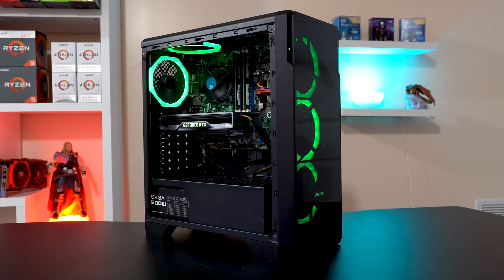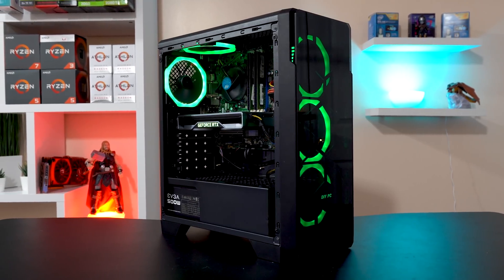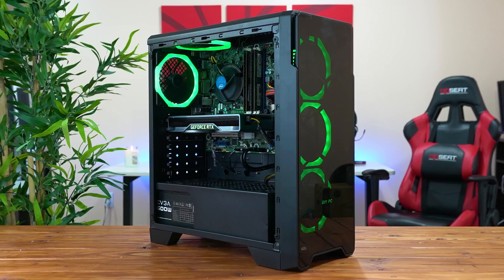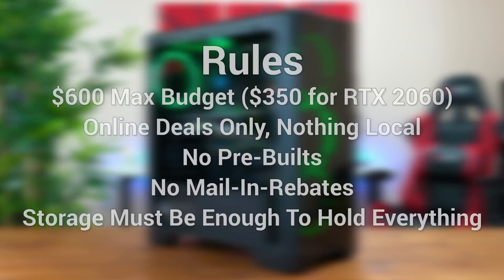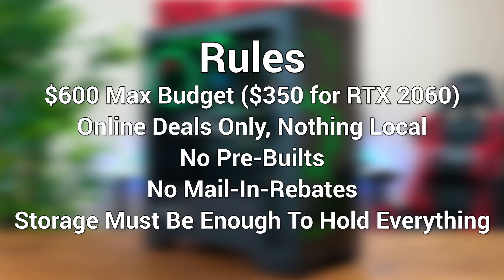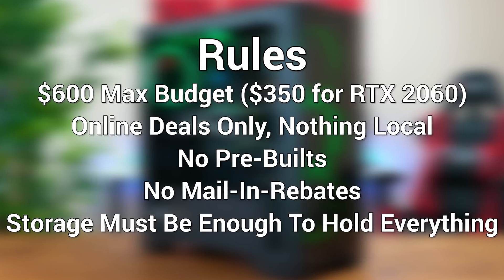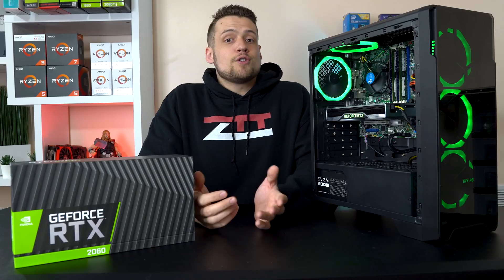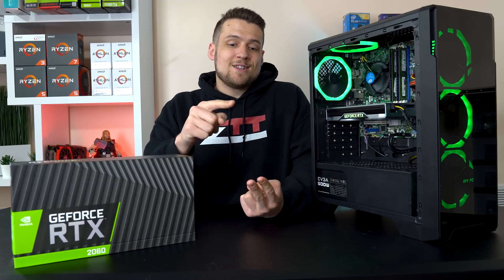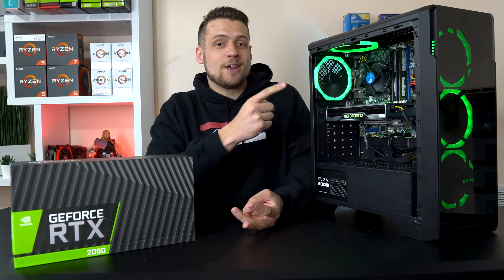Before diving into my personal entry in this competition, I want to quickly go over the rules. The gist of this competition was that we needed to build the best ray tracing gaming PC for under $600. The RTX 2060 that we all got from Nvidia cost $350 alone, and we could only use online deals that everyone around the country has access to. There were also awards we could win, such as best bang for your buck performance, the Xeon Pleaser, and what I was personally going for — the coolest looking build.